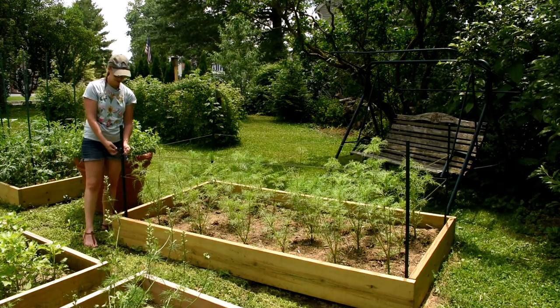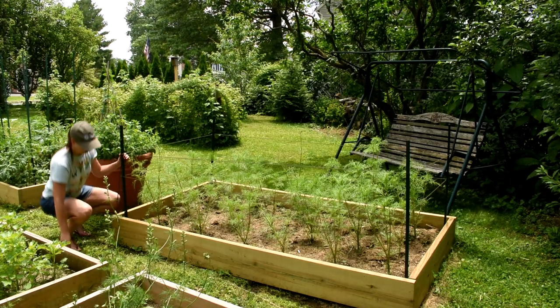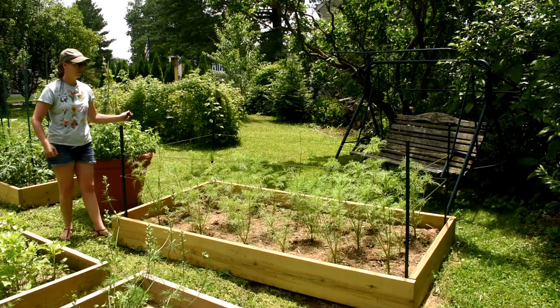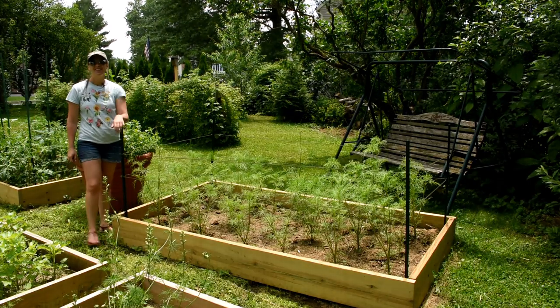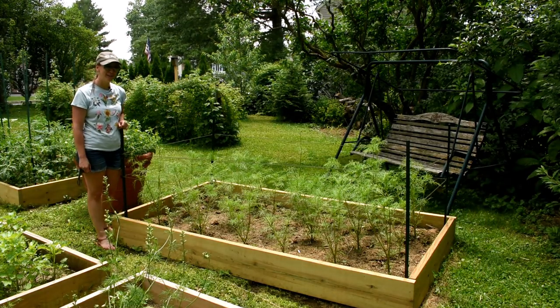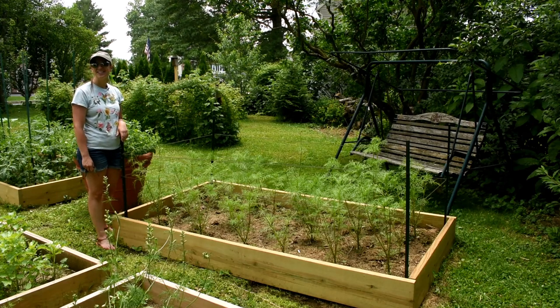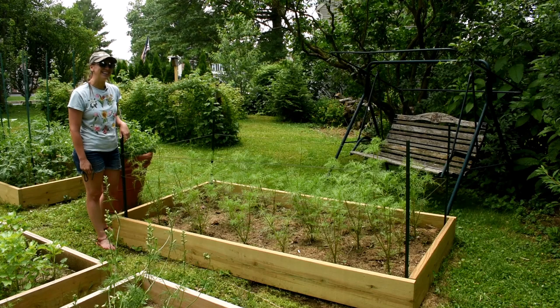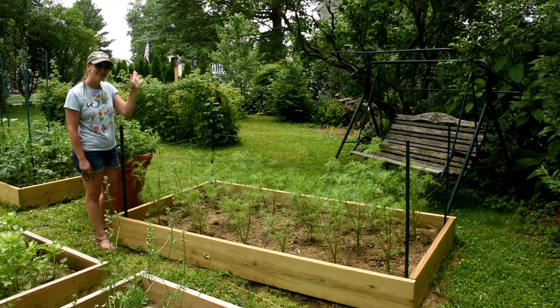So we're pretty much done, and now the storms can roll on through. I don't have to worry about this Double Click Cosmos. I sure hope that was helpful. I hope you're getting out there into your garden, growing something beautiful — I'm sure you are. And until next time, happy gardening. Bye!